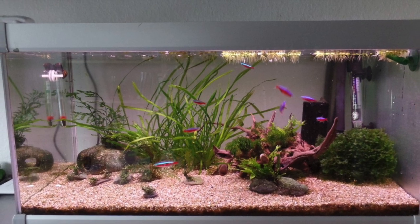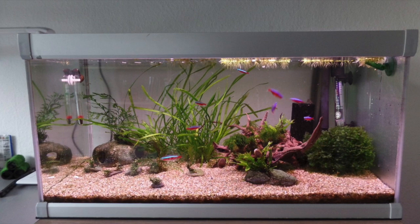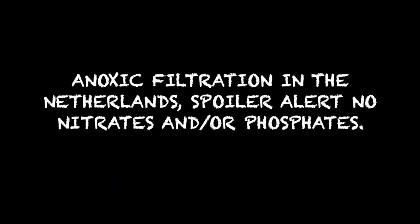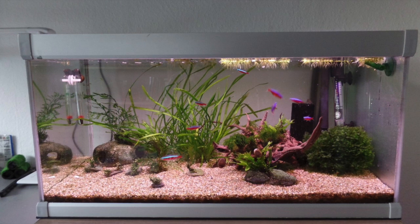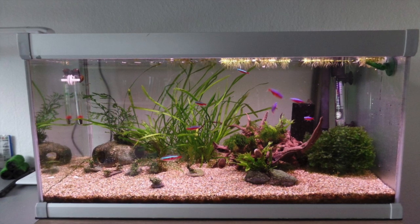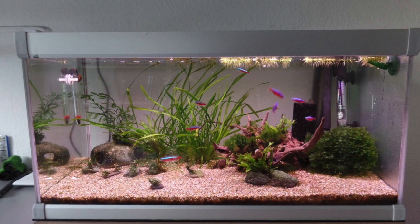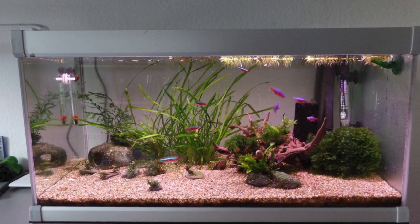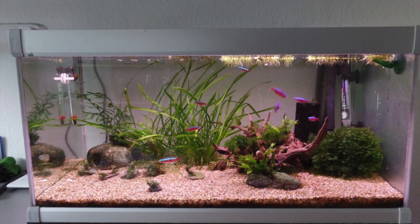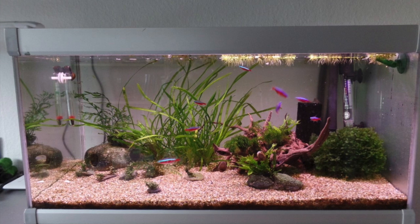Hello everybody, this is Dr. Novak again. In this video I'm going to be talking about this aquarium - this is a photo that was sent to me from the Netherlands. This is an email I received. I get several emails but I thought this would be a good one to bring up because we can kill two birds with one stone. Greetings from Horn, the Netherlands, from Paul.